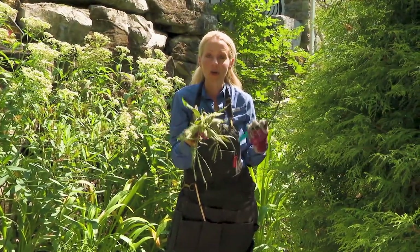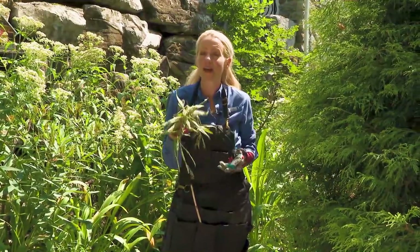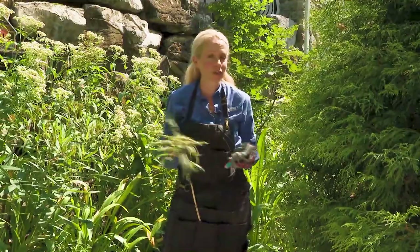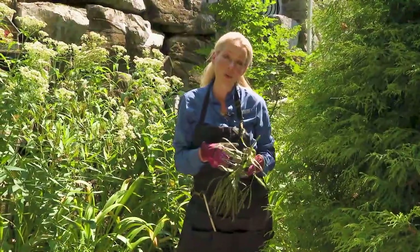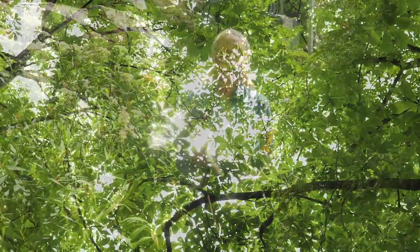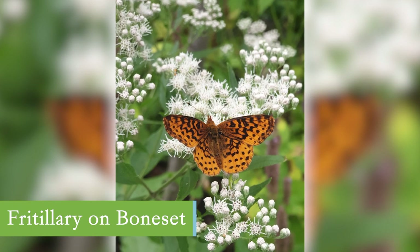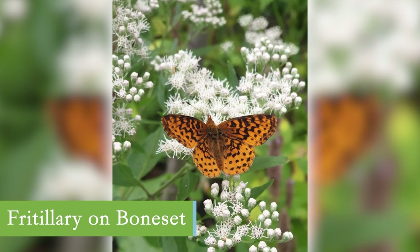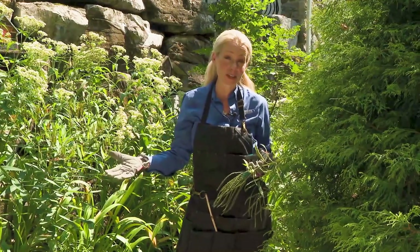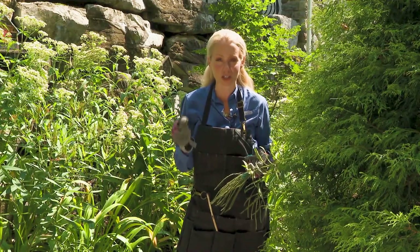Insects are also going to drill holes into these remaining stems and use them as a hotel. Your leaf litter kind of becomes a blanket — if you love things like fireflies and overwintering moths and butterflies, they're going to use that blanket as cover to remain in the soil. In addition, that leaf litter is going to be your trees' food for the next year, so you definitely want to leave those very nutritious food sources under your plants.